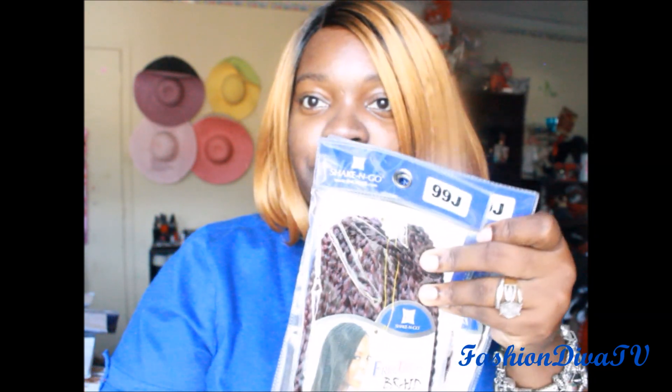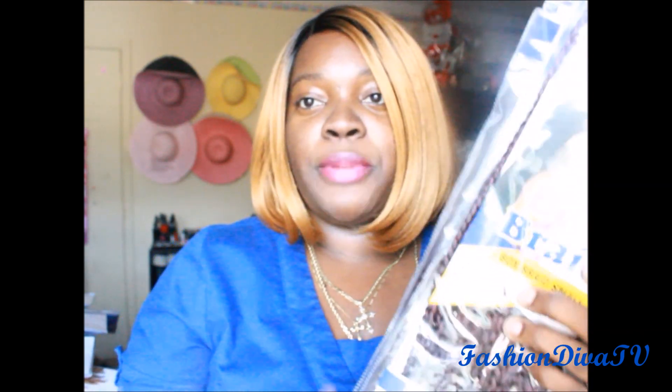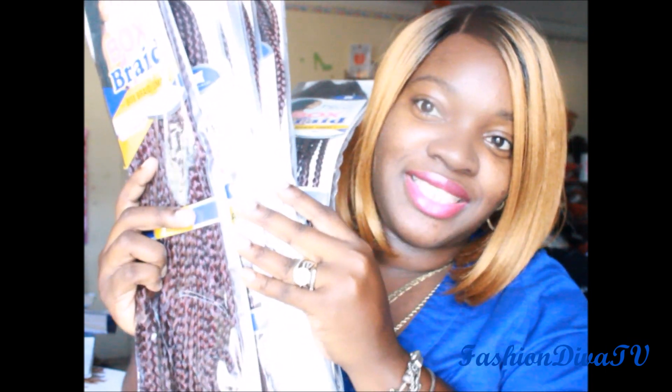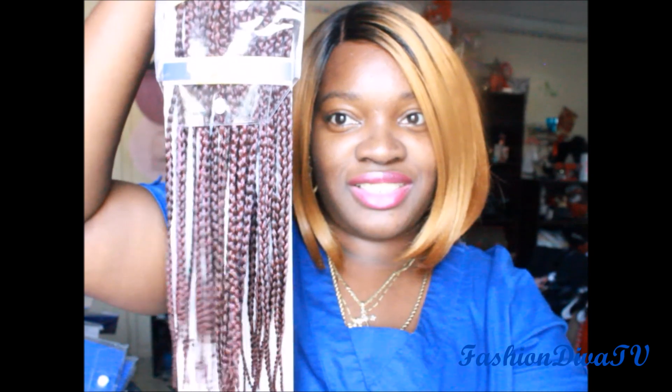I've got the color two and the TT30 with the medium. The last pack I got is in 99J, and that's the small box braid — it's all small. I got all of these in a 99J, seven packs. That's the 99J color — you see how the small is?